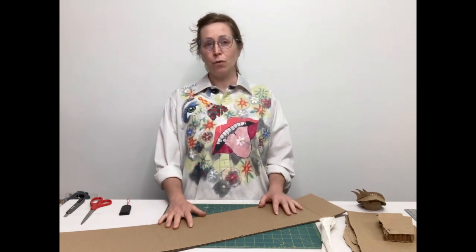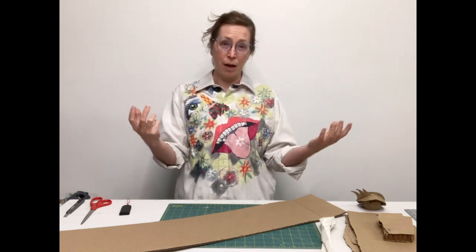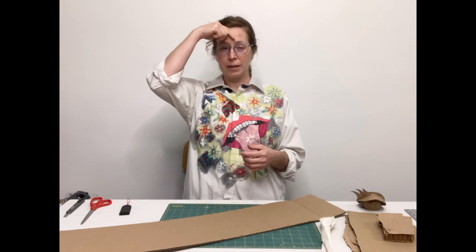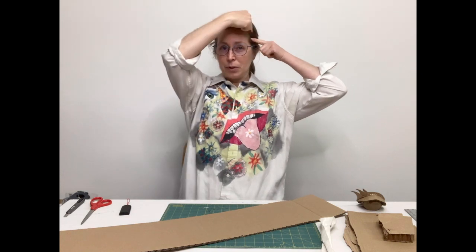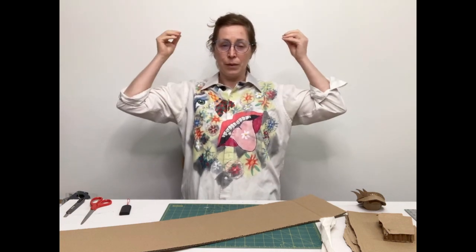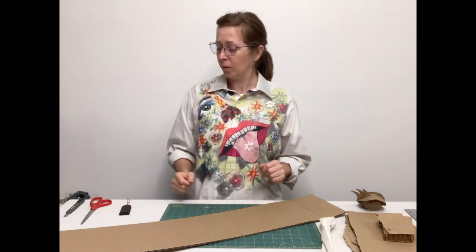The first method I want to show you for creating a kind of framework that you can wear and build off of is a really simple method where we're going to just take some cardboard and make a band the diameter of our head, and make a couple straps so that it stays put. It's almost like we're making a little ball cap, and that will create a really great foundation for you to build off of.